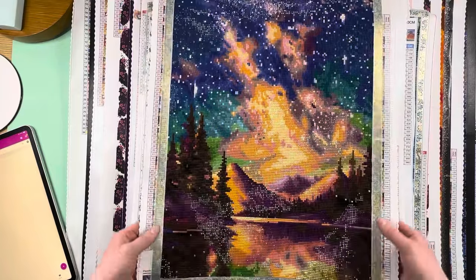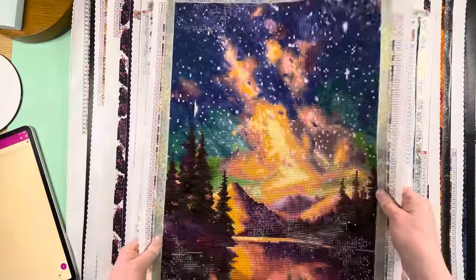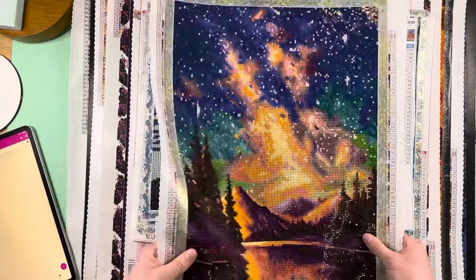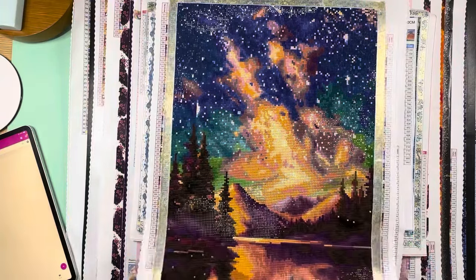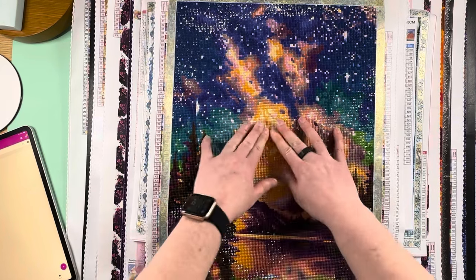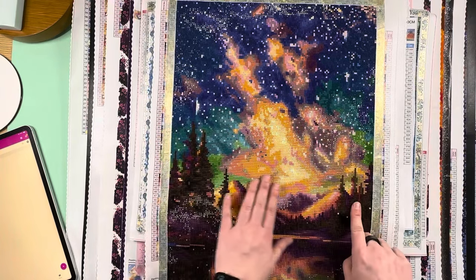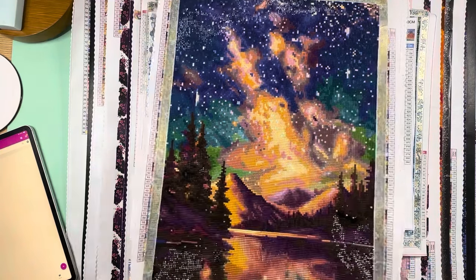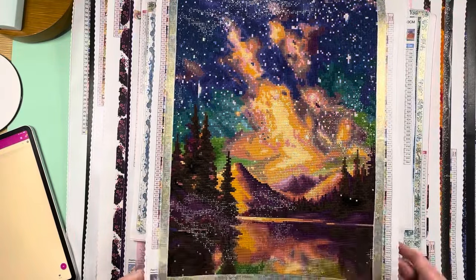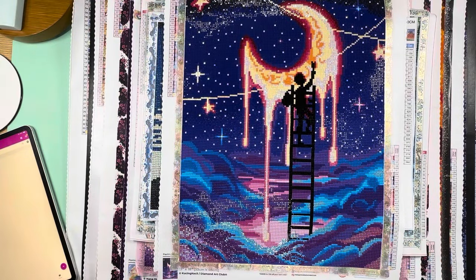Starry Night Night Music turned out beautifully and I don't think I did too bad for my first ever square. But it was a challenge — you can see some gapping in spots. I'm not sure if it's because I picked some drills with tabs and didn't realize it, but I kind of didn't know what I was doing. I had never worked on a square beyond the paint gems. That was finish number 8.